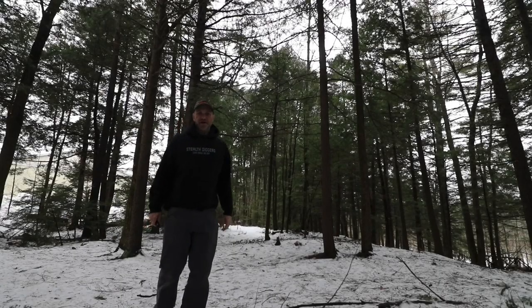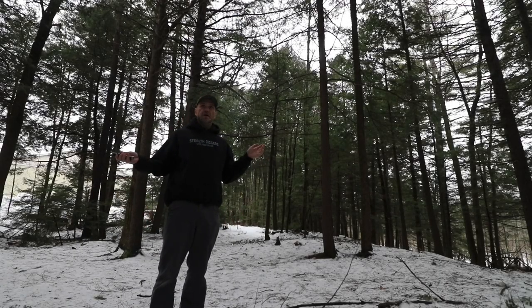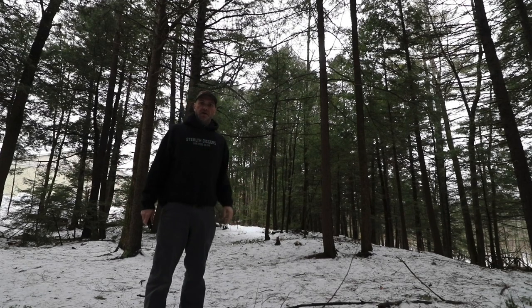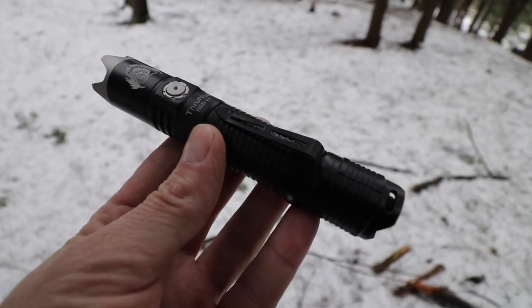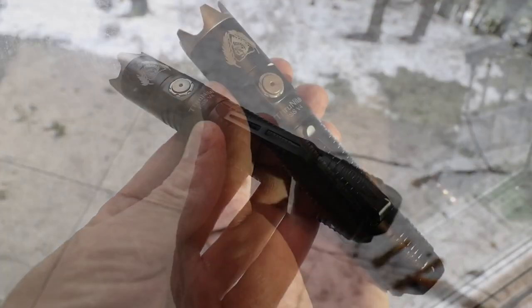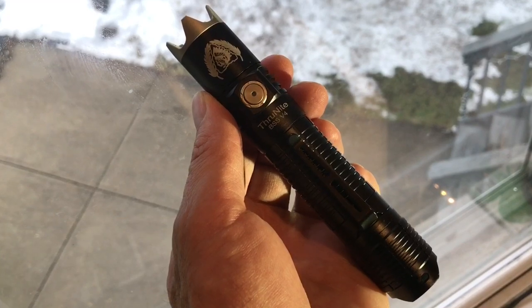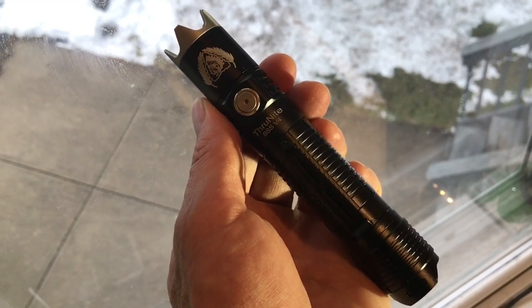Hey everybody, welcome to another not-Thursday in New Hampshire. The bad news is the weather sucks, but the good news is I have a new flashlight to show you. Our friends at ThruNight just sent along the BSS version 4 — a very cool 18650 rechargeable flashlight.